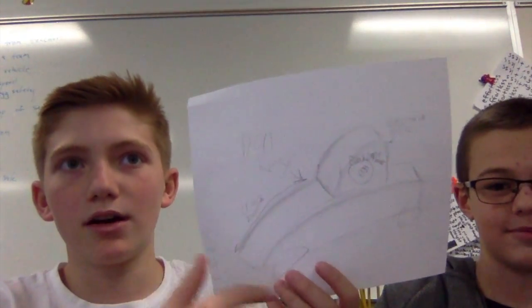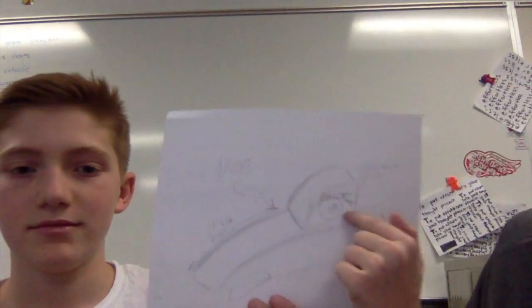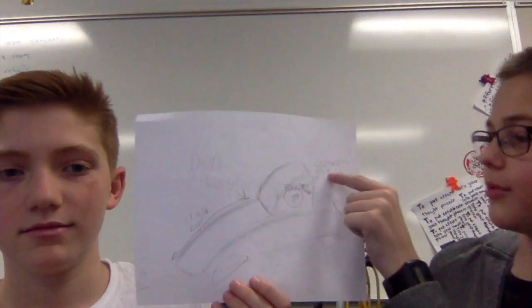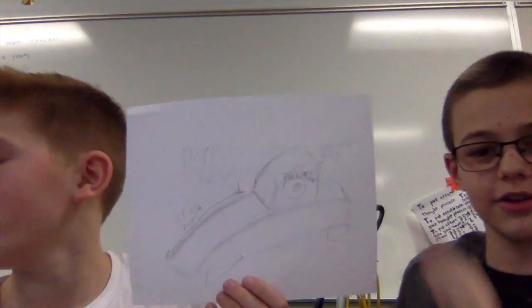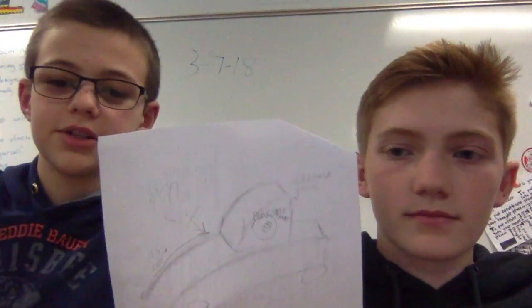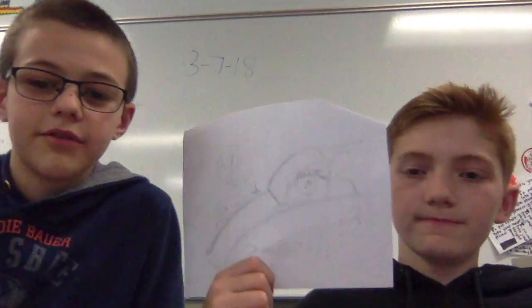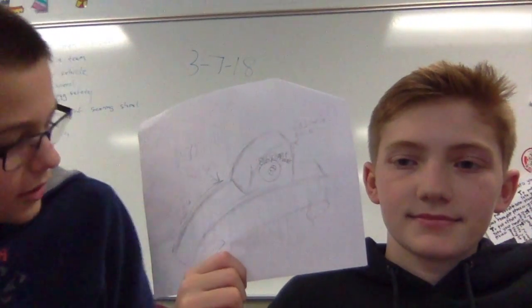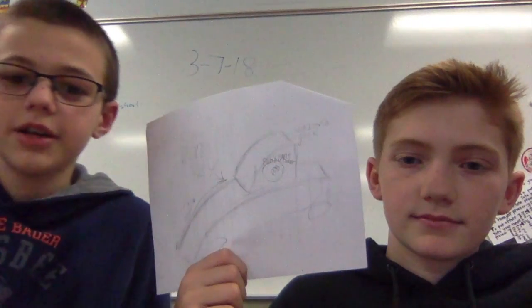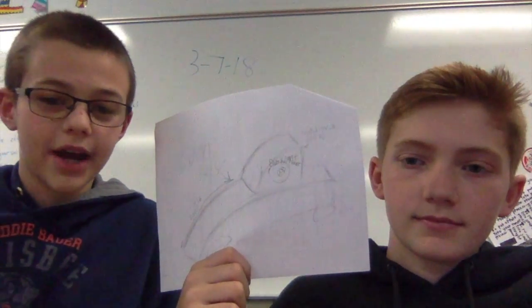This is the crumple zone and it's supposed to absorb energy from the crash. This is the compartment where we're keeping our egg and we have a window in the back right here so that we can easily take it in and out. Our inspiration for this design was our speed car which used the same kind of curved lines, and this compartment is supposed to keep the egg safe from the crash.